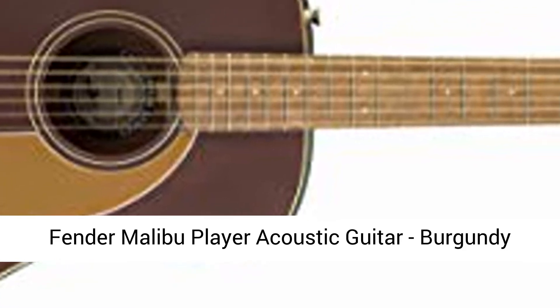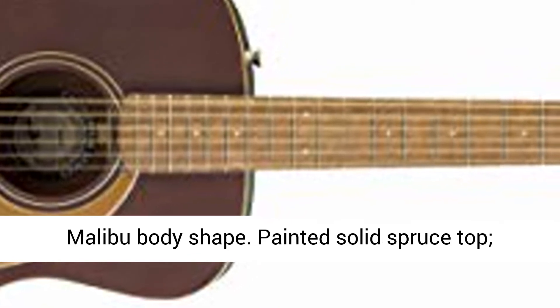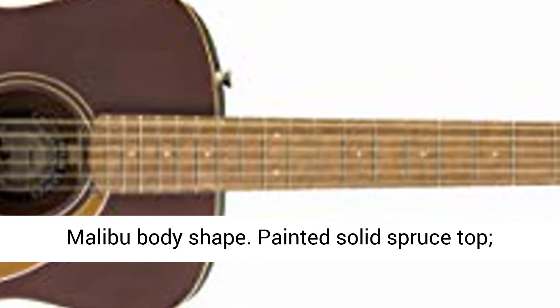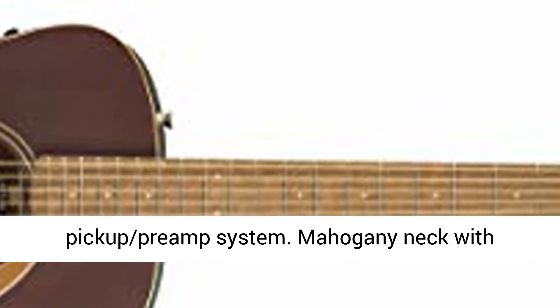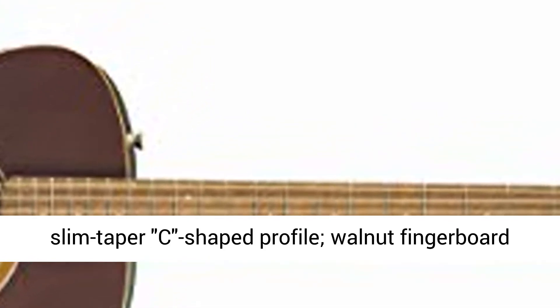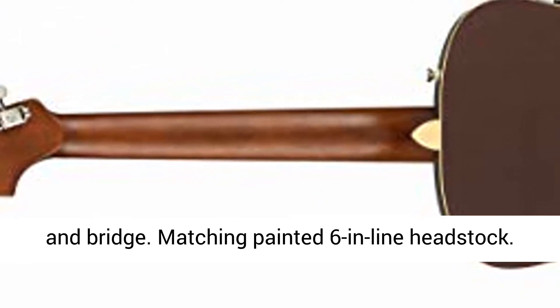Fender Malibu Player acoustic guitar, burgundy satin, walnut fingerboard. Fender exclusive Malibu body shape. Painted solid spruce top, painted mahogany back and sides. Fishman pickup preamp system. Mahogany neck with slim taper C-shaped profile, walnut fingerboard and bridge.